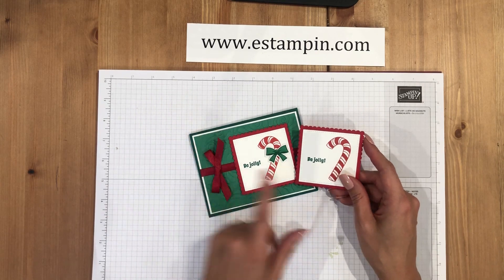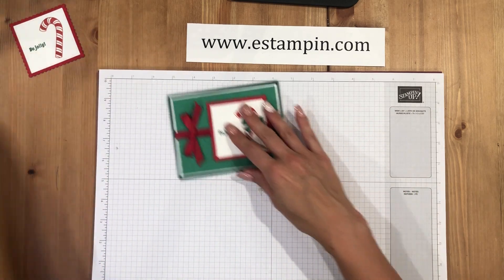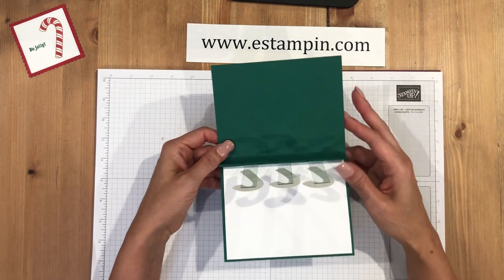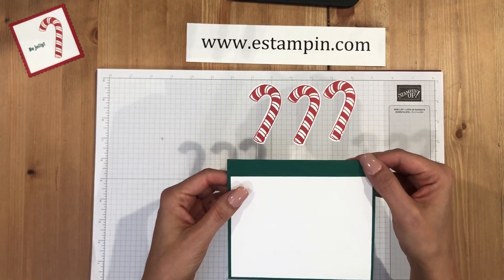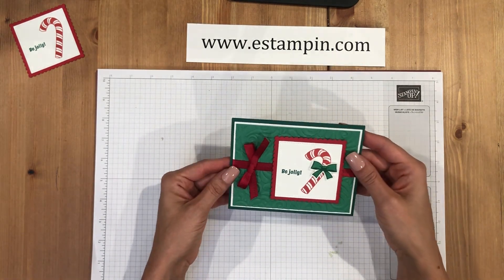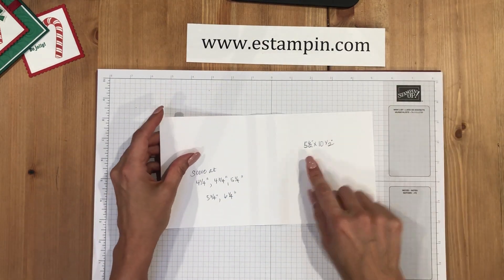I've already stamped the front of the card in Shaded Spruce and Real Red, and I'm going to stamp the bow. Let me show you the inside of the card — when you open it up, the candy canes pop up. Isn't that fun?